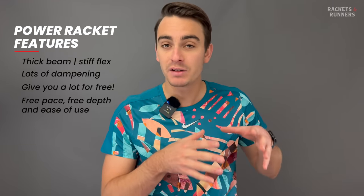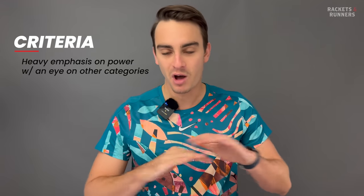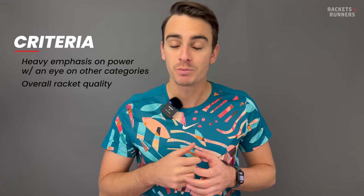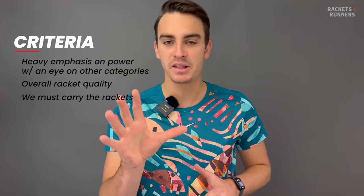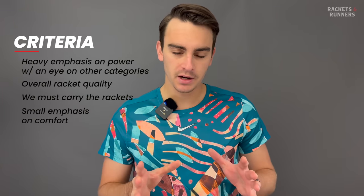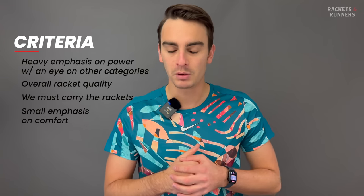Power rackets are also more stable and forgiving at those low weights. With these rankings, we're not just going to order the rackets based on which is best for power. We're going to put a heavy emphasis on power, but also talk about how they perform in all the other categories. None of these rackets will be as good for control and feel as traditional control rackets, but some power rackets are better than others, making them more well-rounded and therefore better rackets. I'm also going to talk about comfort at the end of each racket because we are talking about a lot of stiff rackets here.